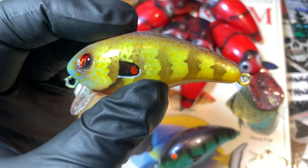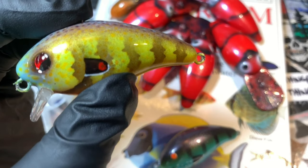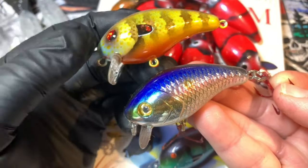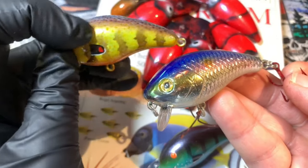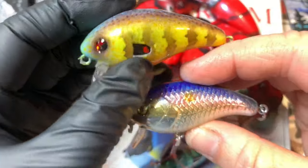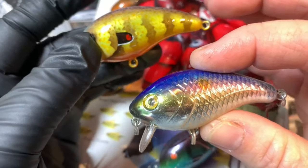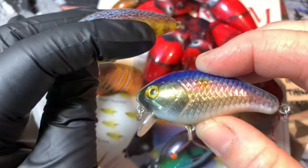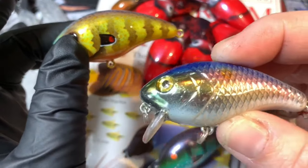A lot of you were asking where I got the blank — these blanks you can get on Lure Parts Online, although I always tell you: whenever possible, repaint the real thing. Here's a quick comparison — the body style is very similar. The real Baby One Minus has got the gill plate and the pressing on the sides; this is just a clean blank with no markings and no pressed scaling. Size-wise they got it right; weight-wise they are the same. When not dressed and not painted, they swim relatively similarly, but you can always tell the real one by the gill plate, lateral line, and pressed scales.